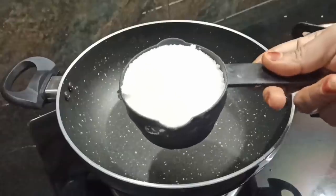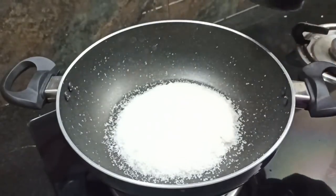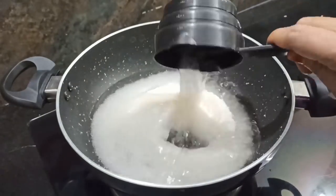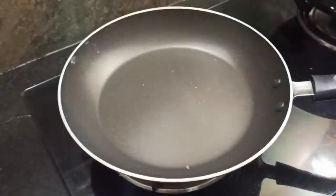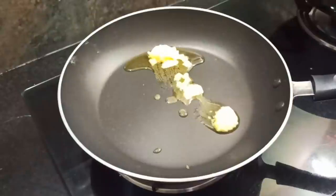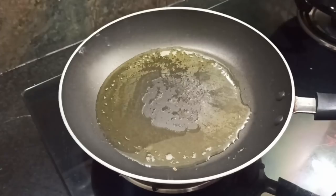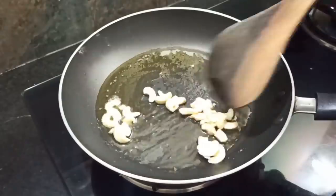I used a pan and added sweet tea for each cup. I put 2 spoons in the pan and fried it for 15 minutes until it turns golden color.